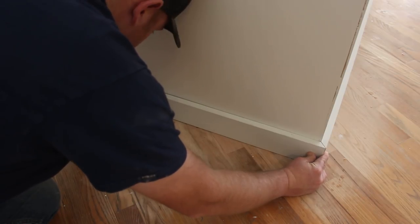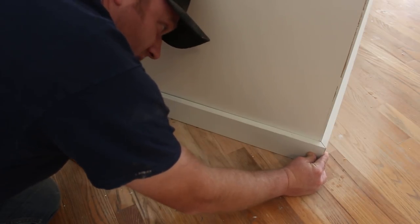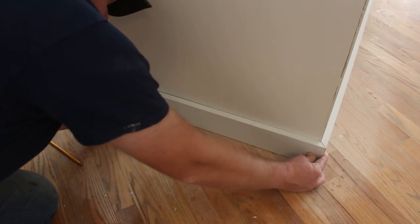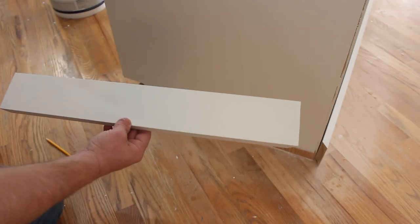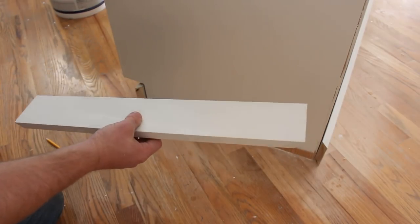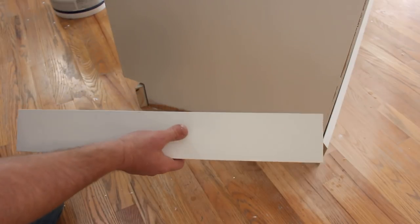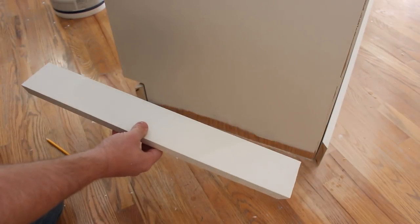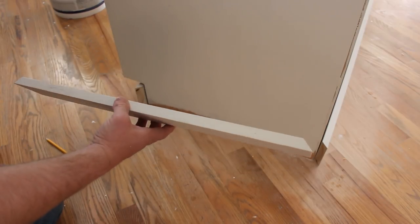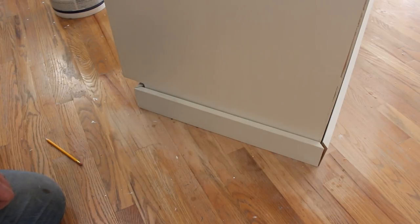It looks like I'm a little long, about a hair long, just an eighth of an inch. So I'll go trim that up and then that'll be ready to staple up. This is 4 by 1 just pine square stock that I'm using, and it was already pre-painted at Home Depot. I think it was like $8 a board and they came in eight-foot lengths — real handy to just do this board and batten style look like we did on the other walls.